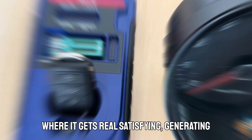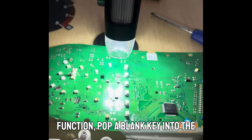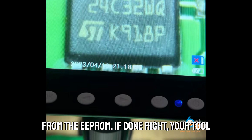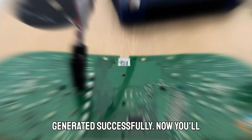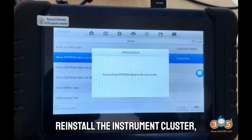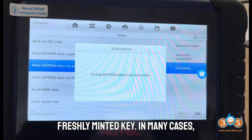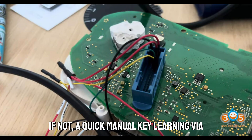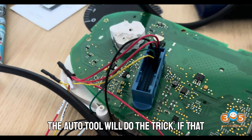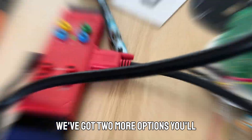Now here's where it gets satisfying — generating a dealer key. Select the Make Dealer Key function, pop a blank key into the programmer, and input the CS code pulled from the EEPROM. If done right, your tool will announce: Dealer Key Generated Successfully. Reinstall the instrument cluster, reconnect all wiring, and insert your freshly minted key. In many cases, the immobilizer recognizes it instantly. If not, a quick manual key learning via the auto tool will do the trick.